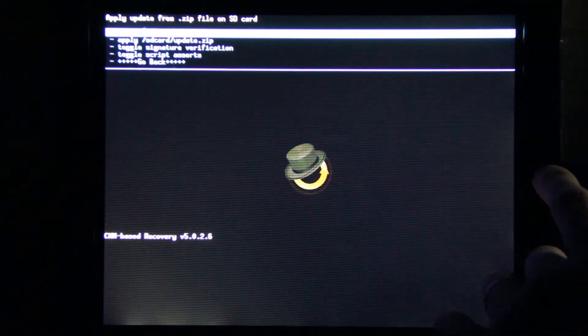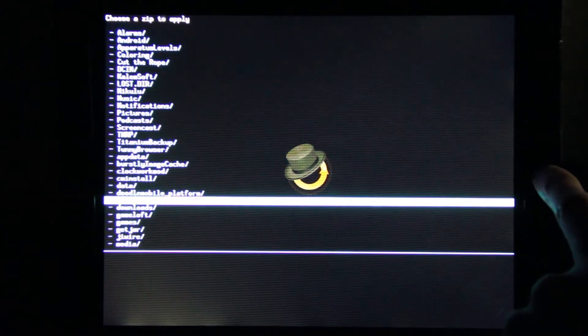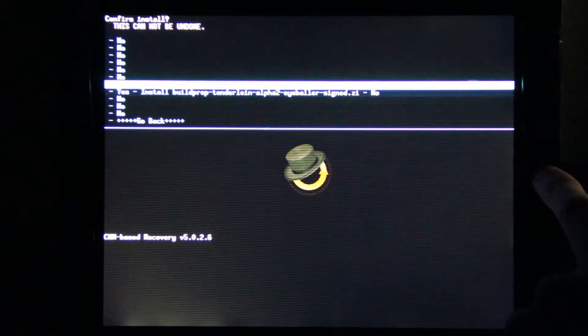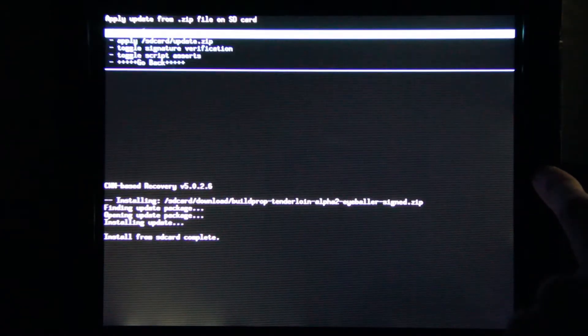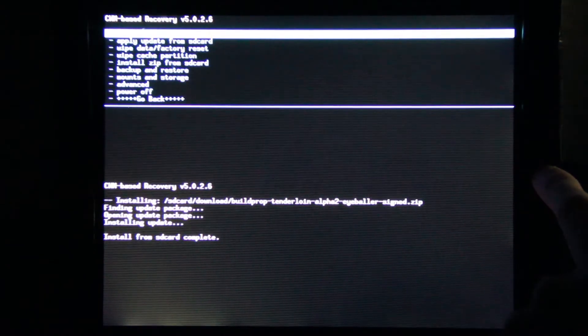We need to choose 'Install zip from SD card', then 'Choose zip from SD card', and go down to the downloads folder — not the one with the S. Select Build.prop, confirm yes, then go back and choose 'Reboot system now'.